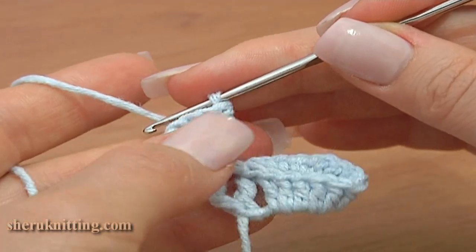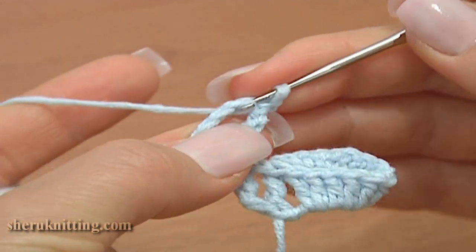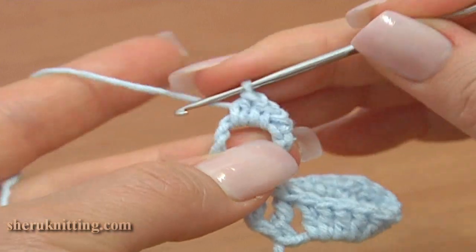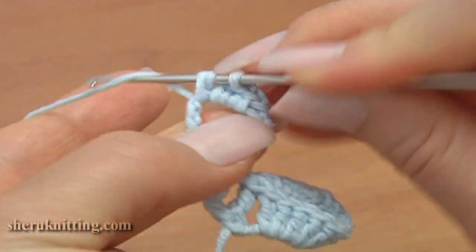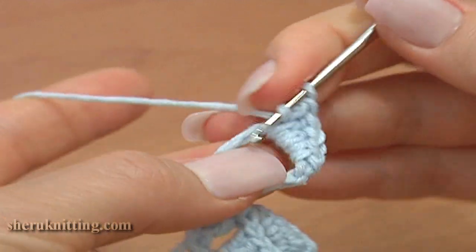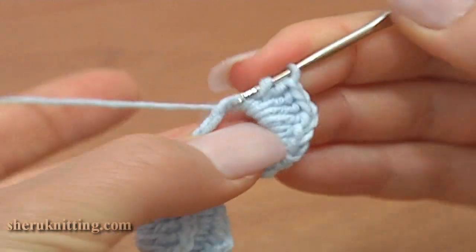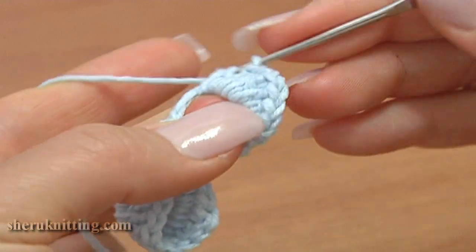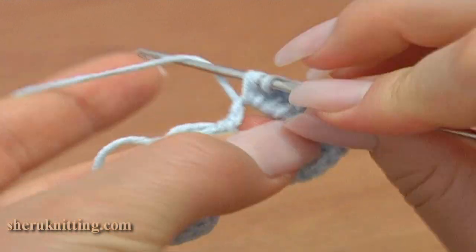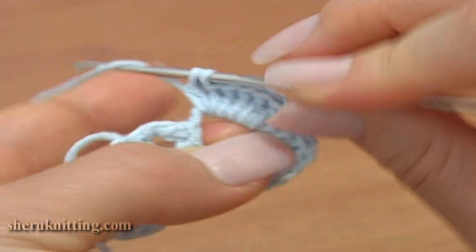Now turn the work to the other side and work stitches into the chain space. Chain 1, single crochet, half double crochet, double crochet 10 times: 1, 2, 3, 4, 5, 6, 7, 8, 9, and the last double crochet.